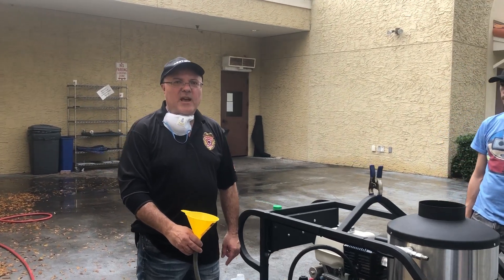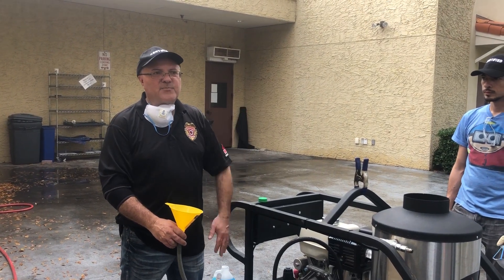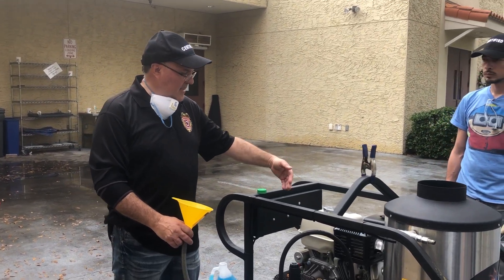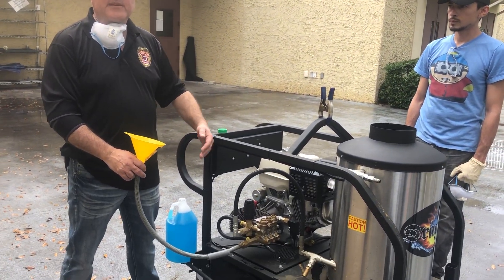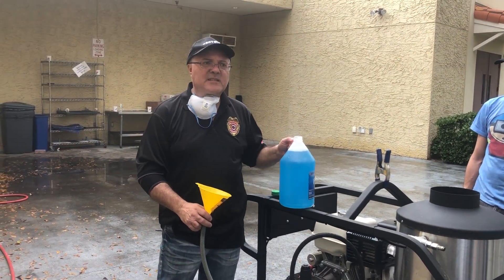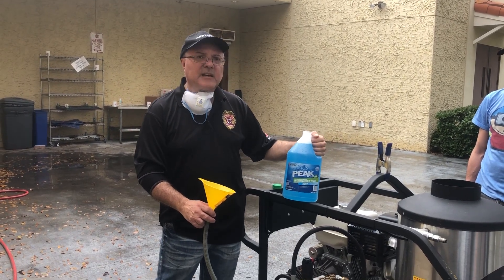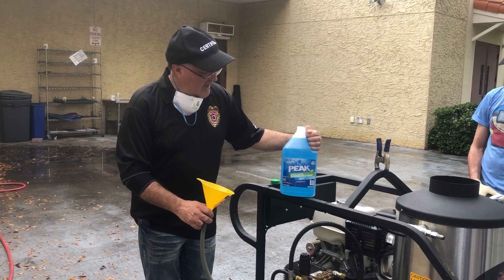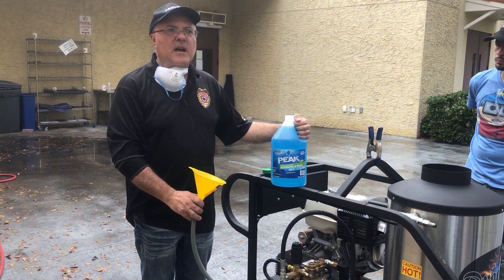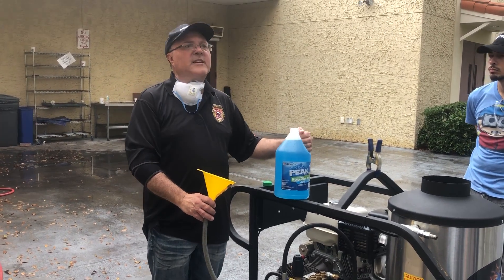Hi, today I'm going to show you guys how to winterize your machine. If you're living up north and it gets below 32 degrees, you do not want to take any chances because the cold water inside the lines and the pump is going to kill your machine. Very simple — you either get antifreeze, which is actually the best choice, but if not, if you're not living in Alaska or something, then you can use winter wiper fluid.